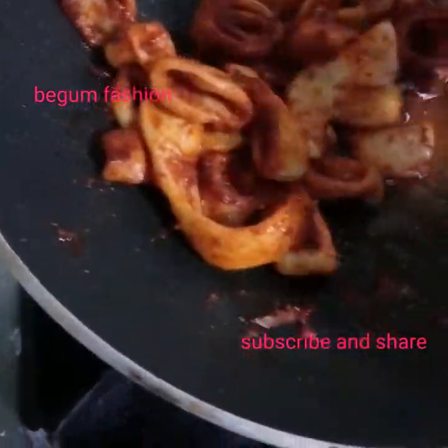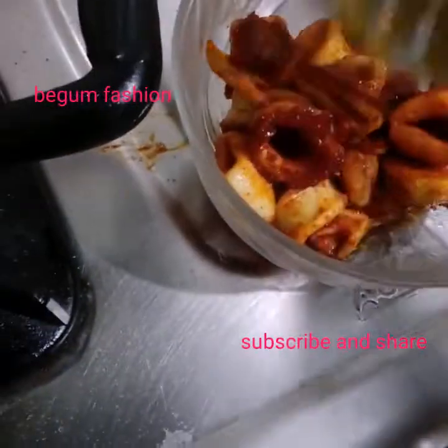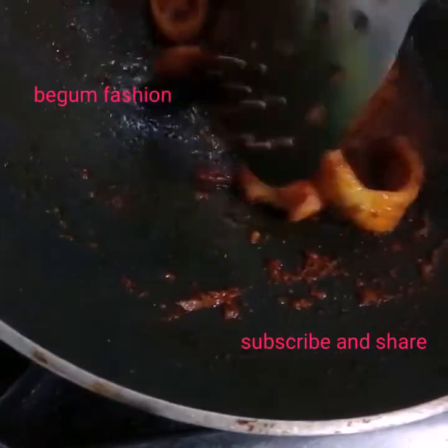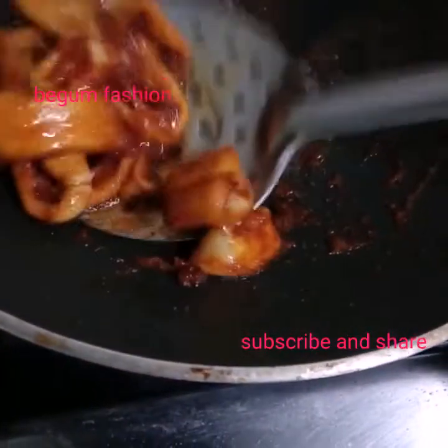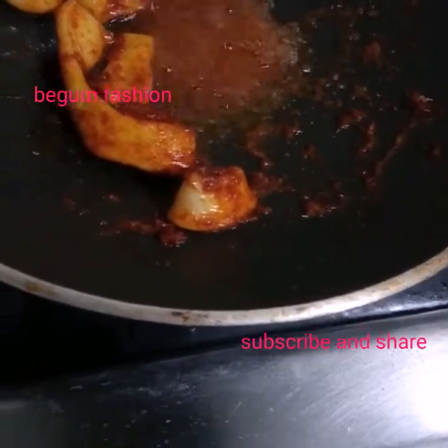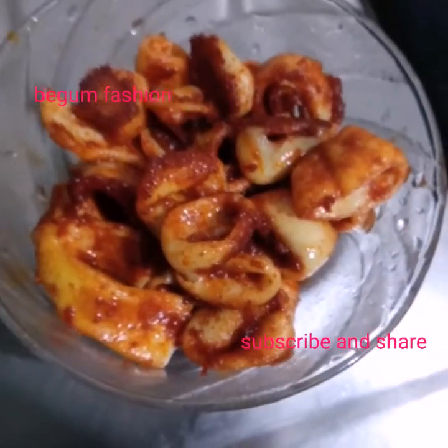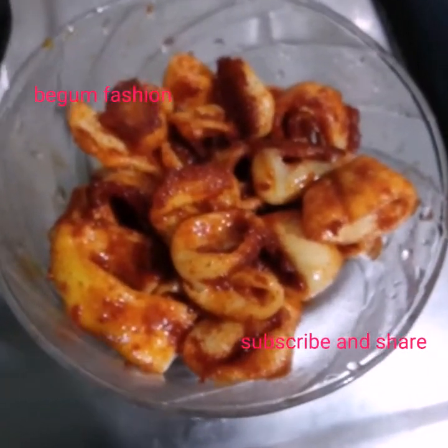We will add the ingredients. Now we will add the ingredients to the ingredients — this is a good taste. We are going to make a good consistency of the masala.